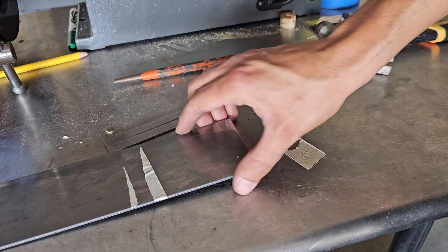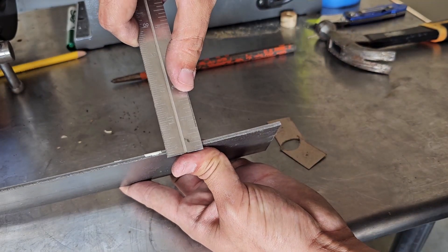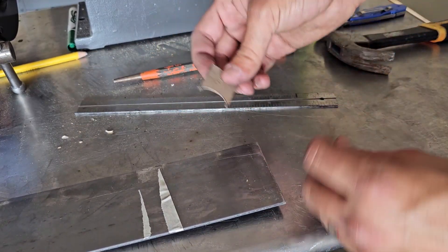So here's my steel — I think it's an eighth inch, or is it a hundred thousandths? Eighth inch, 41.30, and I have my two templates.